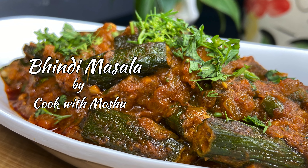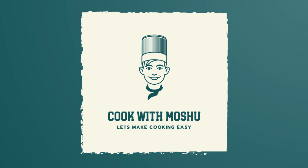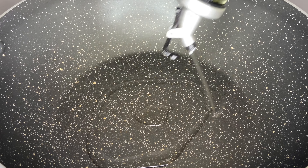Welcome back to Cook with Moshu. Today I'm going to show you how to make a delicious bindi masala recipe at home. If you are new to my channel, do not forget to subscribe for more. To begin, rinse the bindi completely and cut them into one to one and a half inch size pieces.